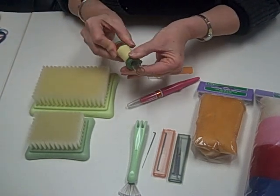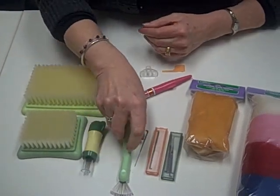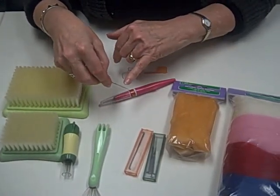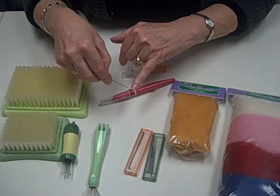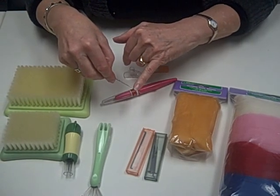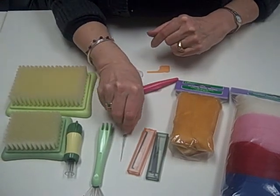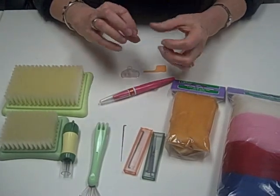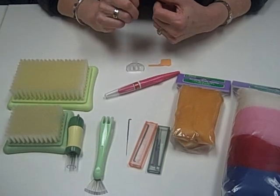The next thing I'm going to talk to you about are the needles. The needles are unique because they're barbed — very sharp with little barbed ridges on the point. The reason for that is we're trying to integrate the fibers one into the other so that we actually create a felt.